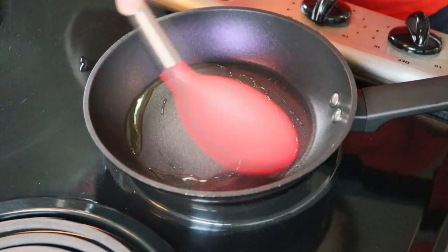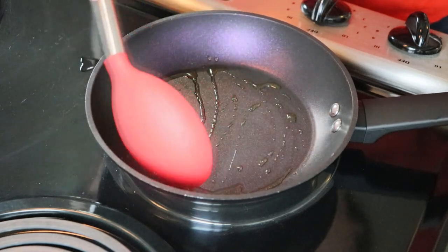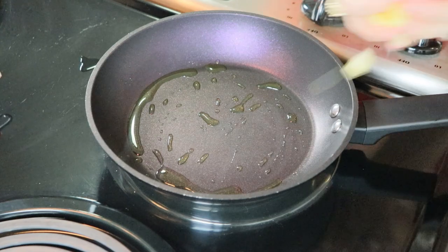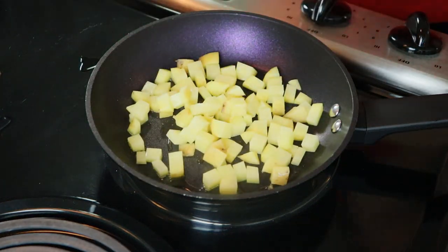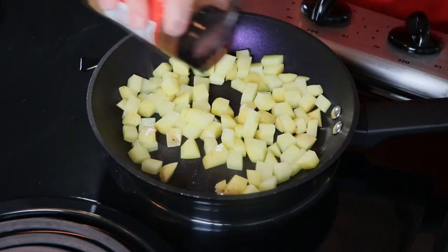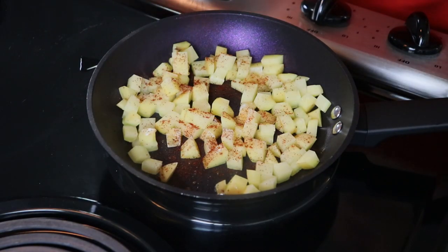I'm going to go ahead and fry my potatoes, just using a little bit of oil — you can use butter. For these recipes, you will need basic ingredients such as spices, butter, and or oil. Most of these I think people have on hand.